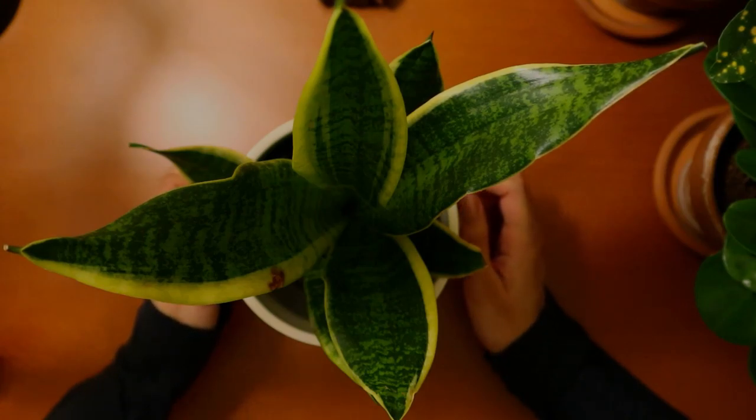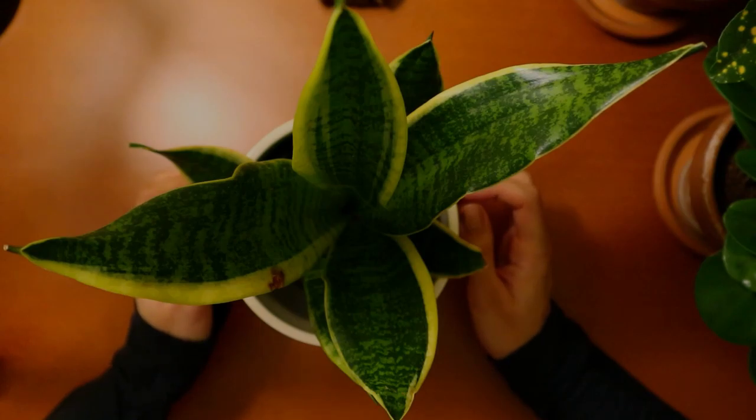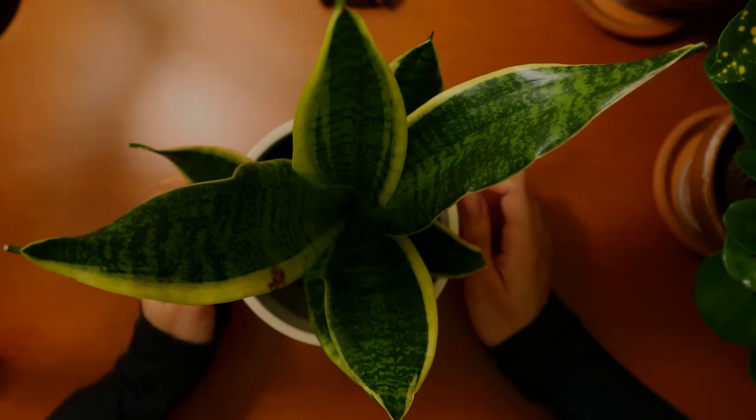The first plant I have to show you is actually the first plant that I ever had. This is a common snake plant, also known as Dracaena trifasciata. It used to be called Sansevieria trifasciata.